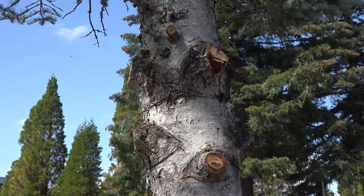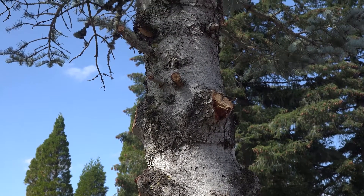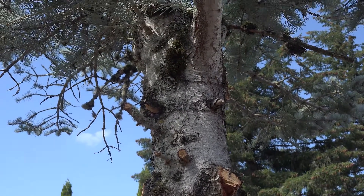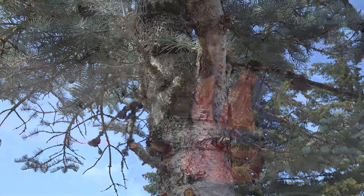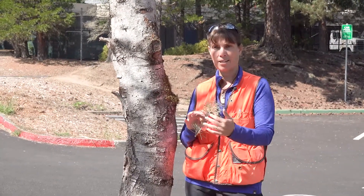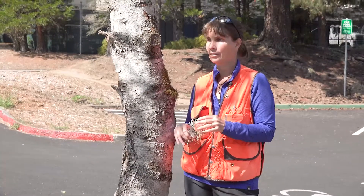The bark of the Abies concolor is typically greenish-gray when young and will often have resin blisters. As the tree matures, it develops more ridges or furrows and turns a little bit darker. Interestingly, the inner bark is two-toned — it alternates a reddish-brown tinge with more of a tan color.